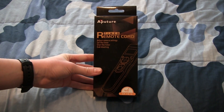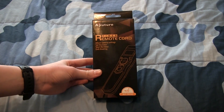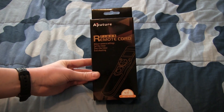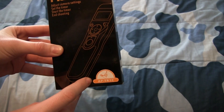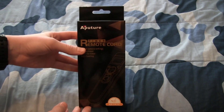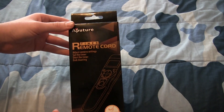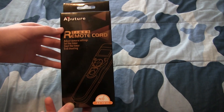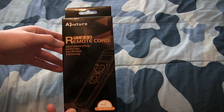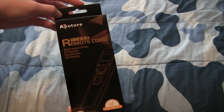Hi everyone, right now we are going to be unboxing this — it's kind of hard to explain. It's basically a remote control for your camera, and as you can see it connects with this connector. It's kind of an interesting brand because I couldn't find a Canon brand version of this for specifically my camera. Basically what it says is timer remote cord from Aperture.